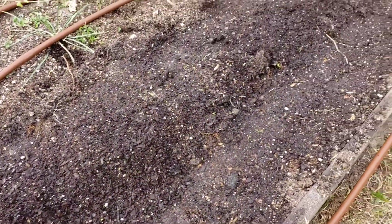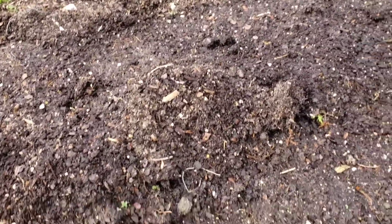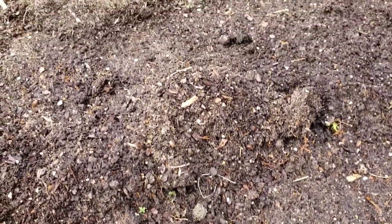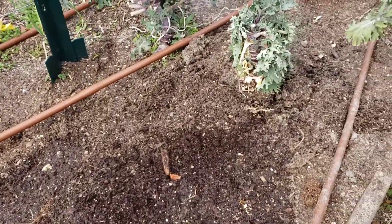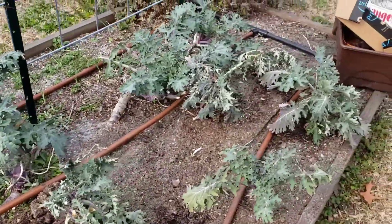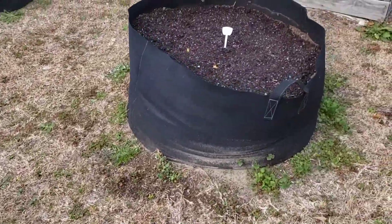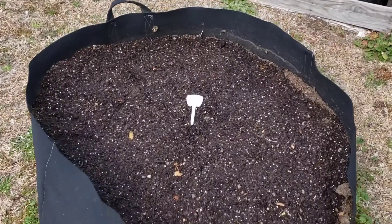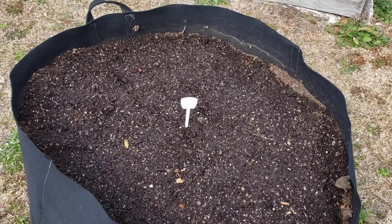This is the other bed where we added some potatoes. That hill in the middle is what I'm going to use to add more soil once they're out. We still have some kale from the winter that I'm using to feed not only myself but the bunnies too. This bed also has potatoes — till next one, bye!